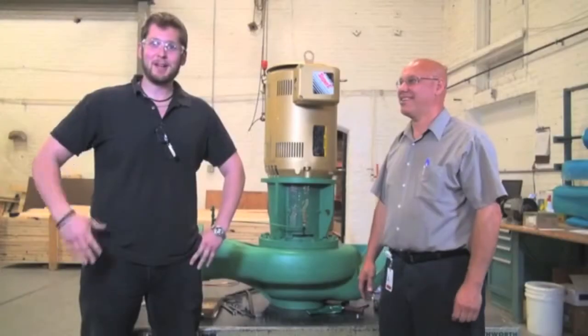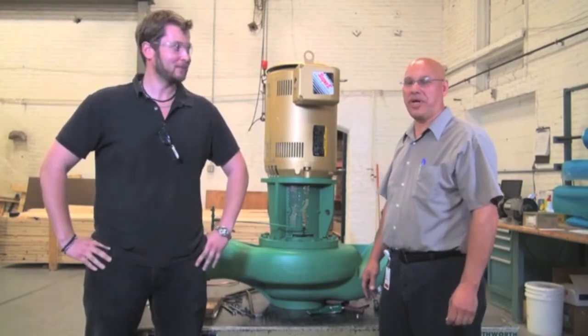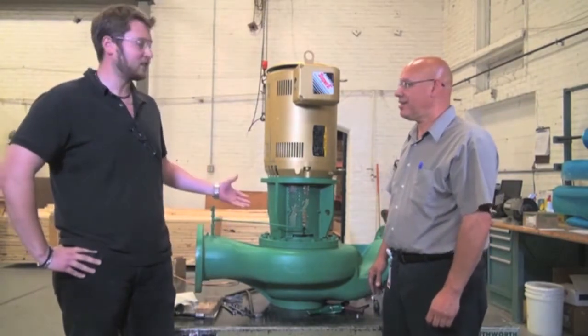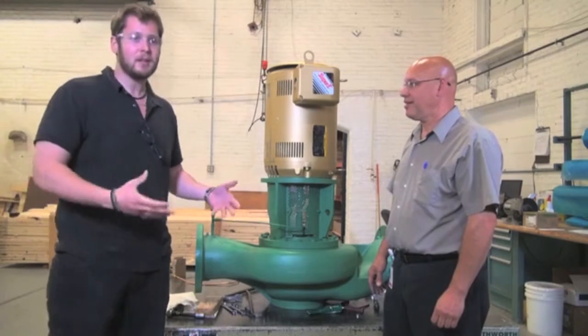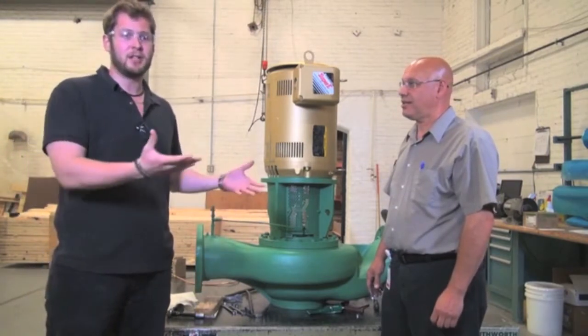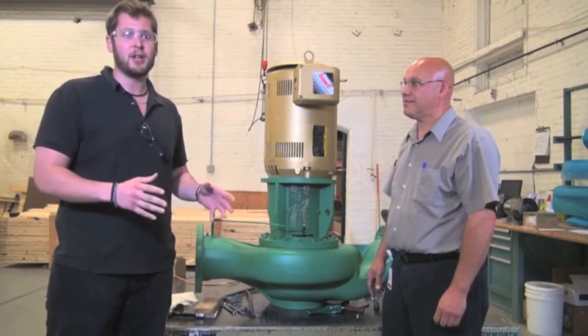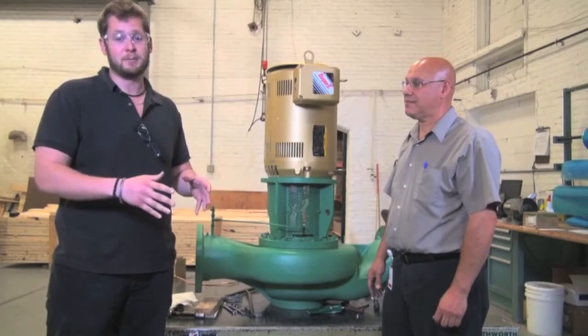Hi everyone, my name is John White. This is Peter Machado. We're from Taiko Incorporated. Standing behind us we have a KS8013 pump. The KS series of pumps can come with one of two kinds of seals: an internal seal and an external seal. Today we're going to show you how to change both of them, and how easy and simple it is.